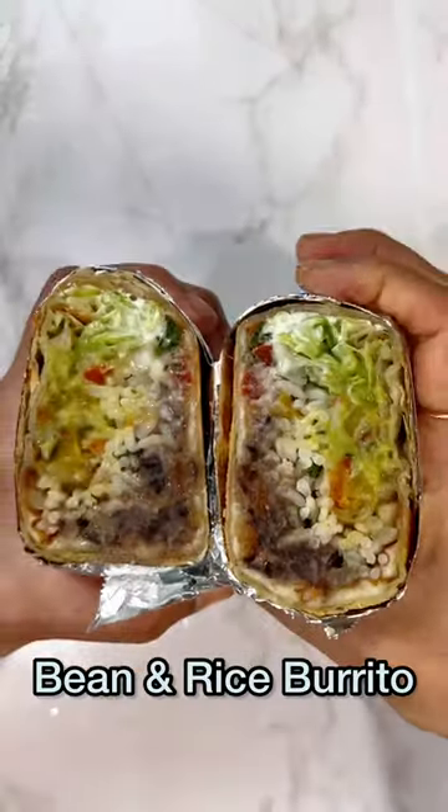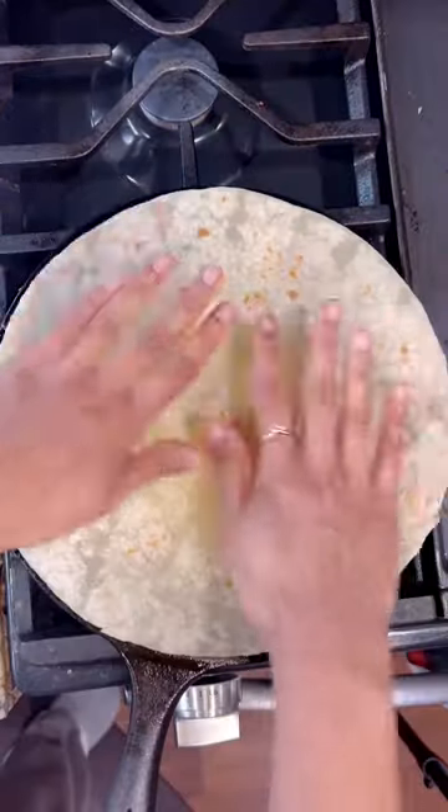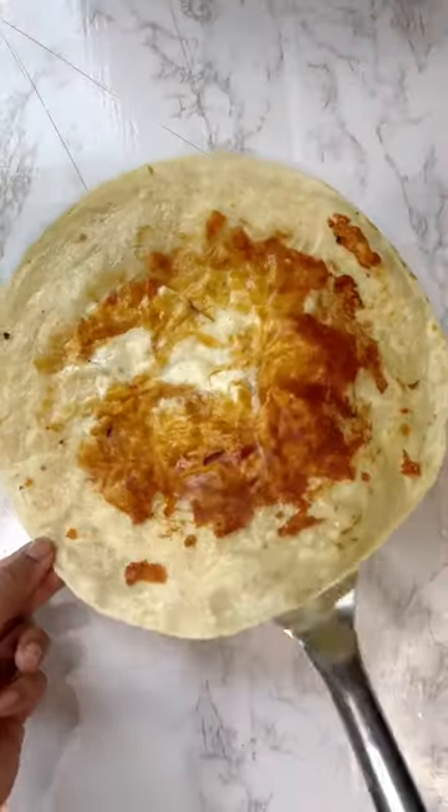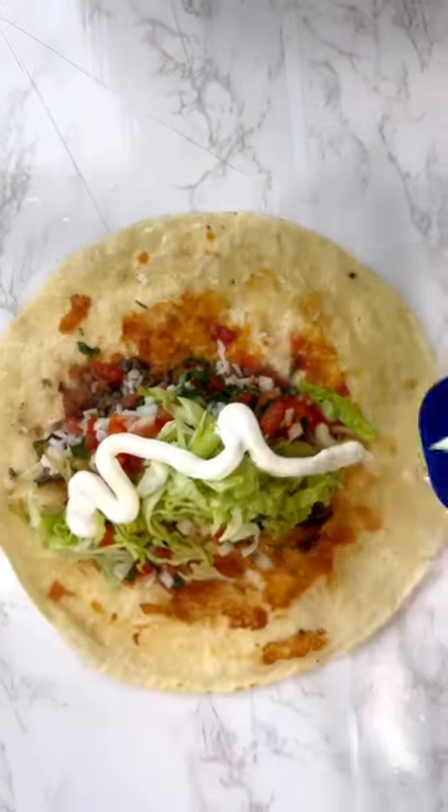Let's learn how to make a vegetarian bean and rice burrito for the lunch boxes. Spread cheese onto the hot griddle and place the tortilla onto it. Let it cook for a while and flip it over. Now layer the toppings you want to add.